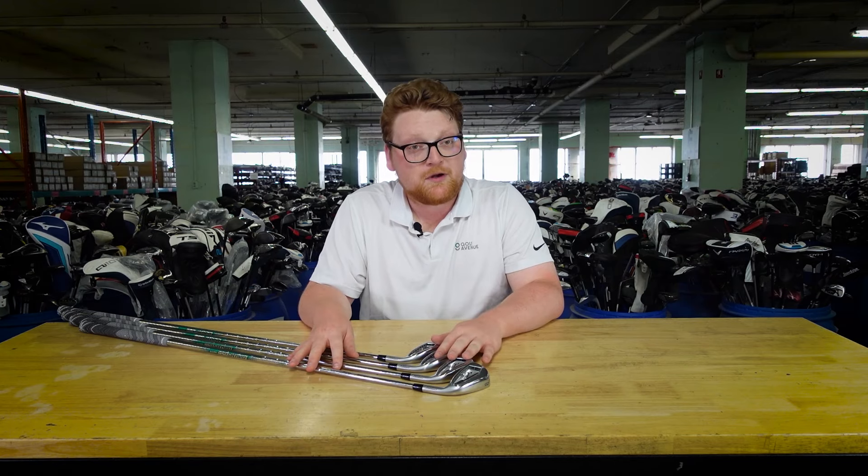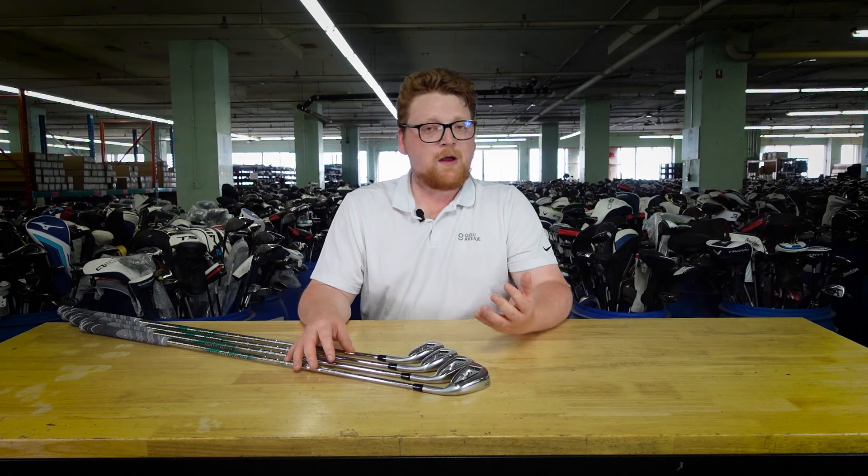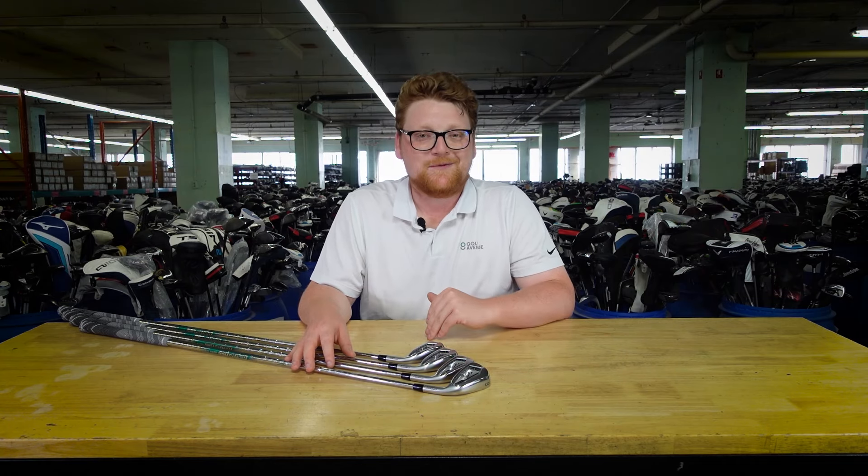If you want something that feels good and flies long, the Mizuno JPX 921 are your choice. If you want something that is as forgiving as possible, you might want to look at something else, but they still will provide you with a good bit of forgiveness — this is why they're on this list.